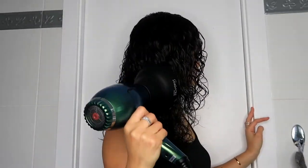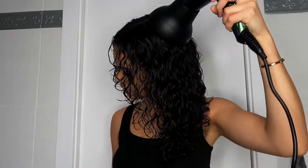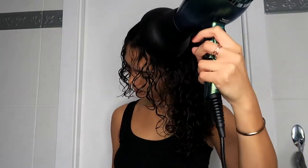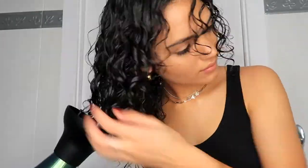Since it was a cold day I chose to diffuse my hair rather than air dry. I switched between medium heat and cool air. Start by smoothing the diffuser along your hair from roots to ends to set the curls in place. Once you've done that a few times, take the diffuser to the bottom of your hair and point it upwards to encourage the curls to bounce back and form nice and tight. Continue this until your hair is dry.